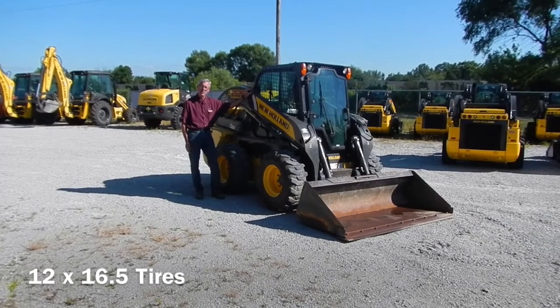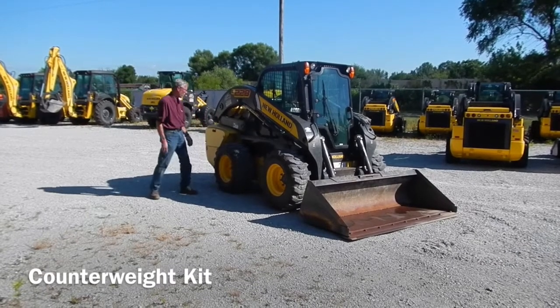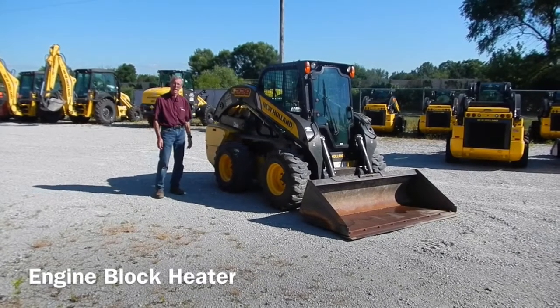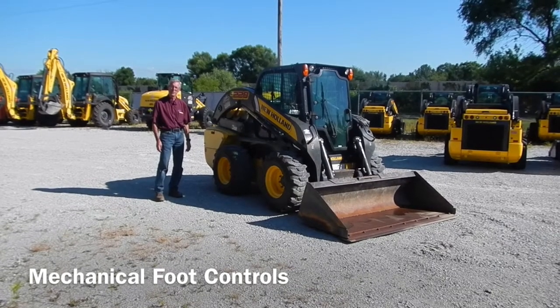It has 1,216.5 tires, additional rear counterweights, and a block heater. It also has mechanical controls, hand and foot.